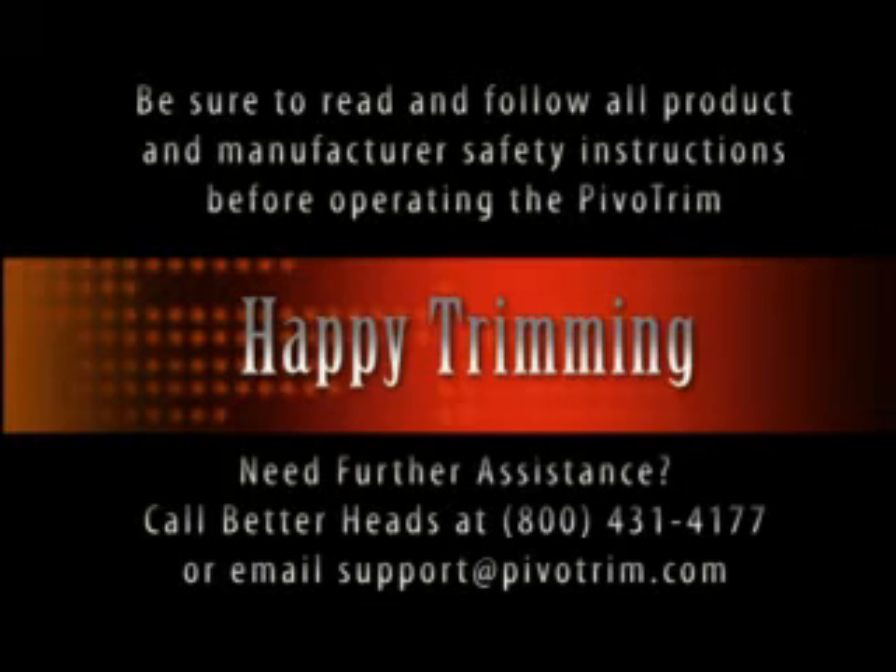Your installation is now complete. Be sure to read and follow all product and manufacturer safety instructions. For more assistance, contact Betterheads directly at 800-431-4177, or email sales at betterheadsllc.com. Happy trimming.